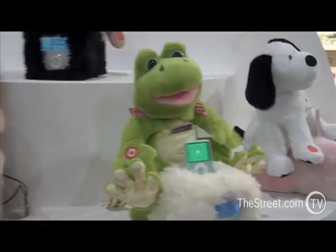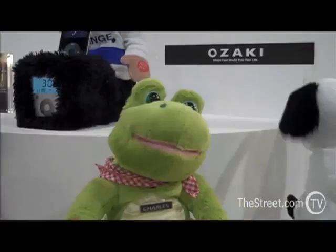Now here's the best part. This high-def, pocket-sized, go-anywhere camcorder retails for only $230. This was definitely the best item we saw at the show.